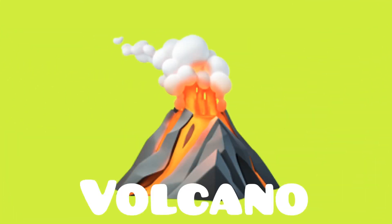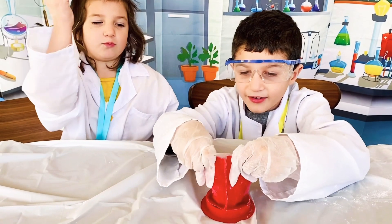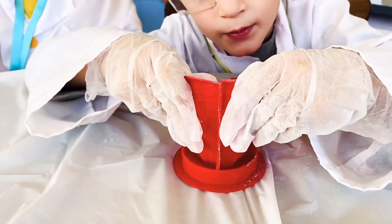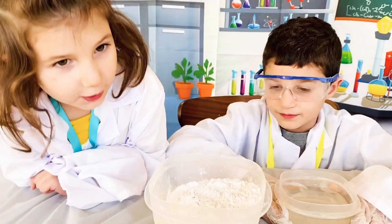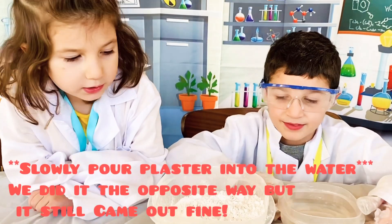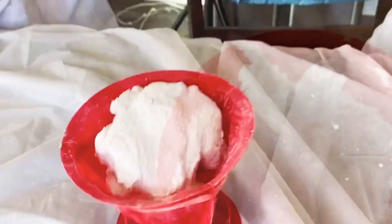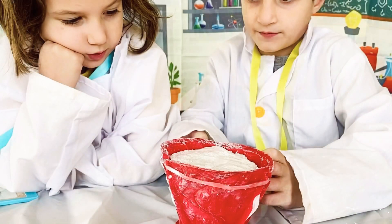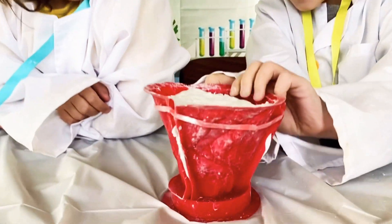And the final experiment — erupting the volcano! First, arrange the pieces from the volcano kit. Slowly pour a cup of water into the plaster. Put the plaster inside the volcano and let the plaster sit for about half an hour. It's ready! Let's take it apart and see what it looks like.